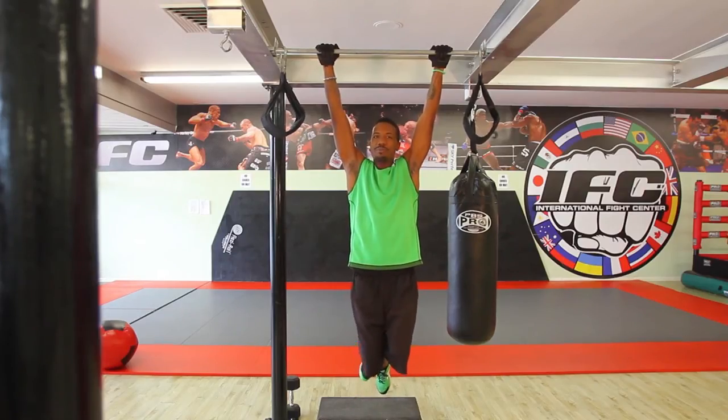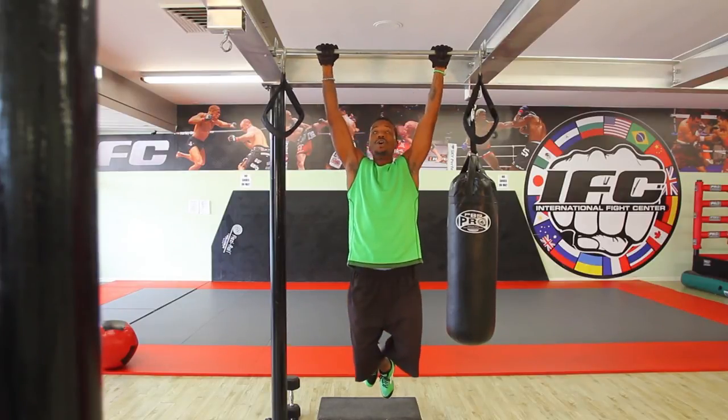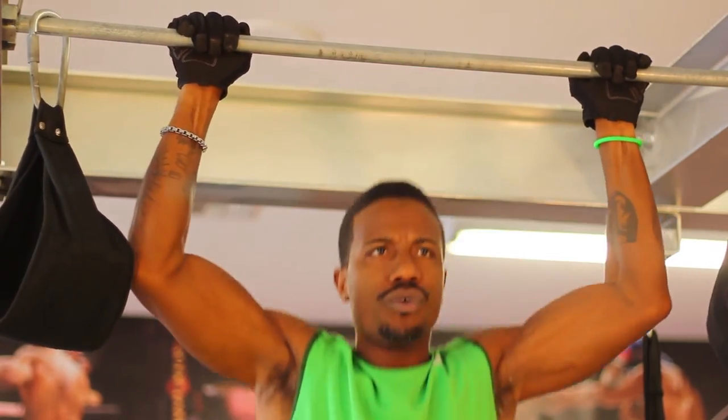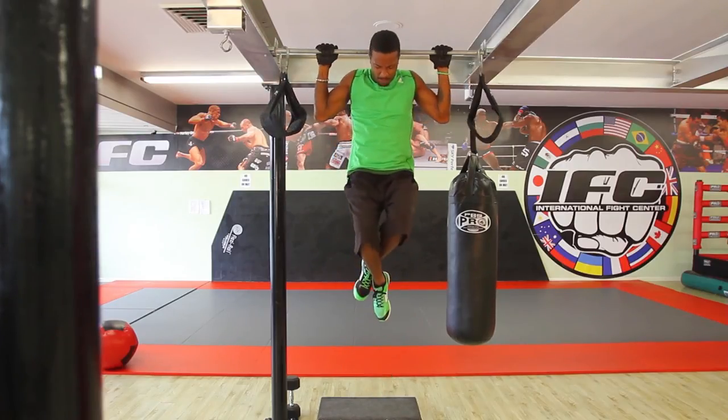Arms all the way down, legs are bent. We want to pull up, but this time as opposed to coming up to the front in our typical fashion, we want to bring it right behind the head. One. Two. Nice and strong through the core — and boom.